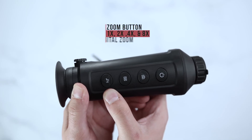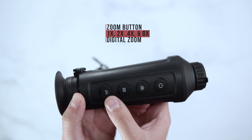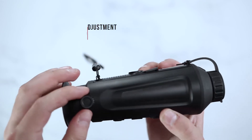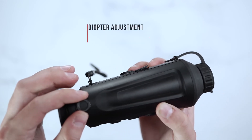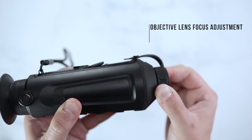Your zoom will give you 1x, 2x, 4x, and 8x digital zoom. The side of the unit will have a diopter adjustment, and the front of the unit will have an objective lens focus.